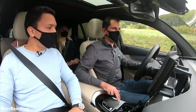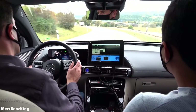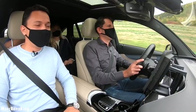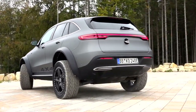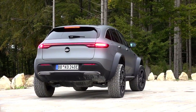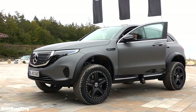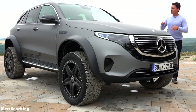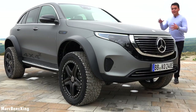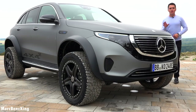I want to hear the rumble, so let's try to reach warp speed in sport mode. Hello guys, welcome to Merch Bands King. This is a 2700 kilogram EQC beast on monster wheels. In this video I will show you the complete exterior, interior, and we will take it for a drive off-road.